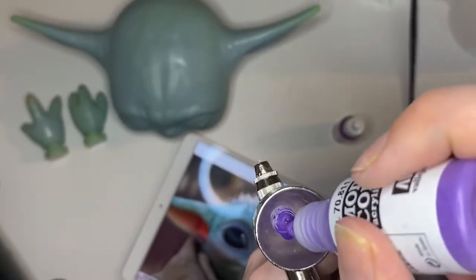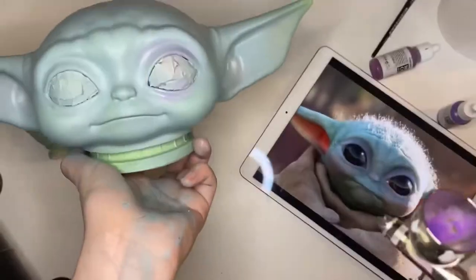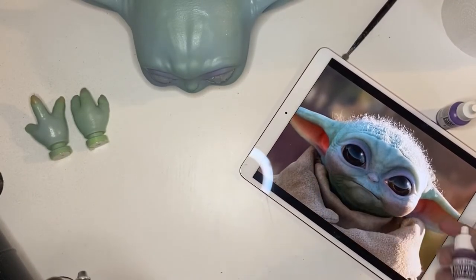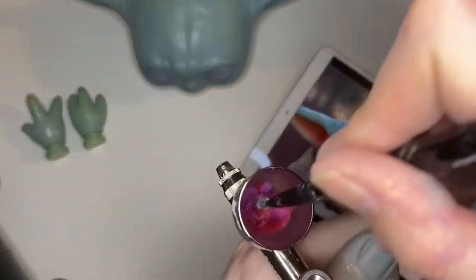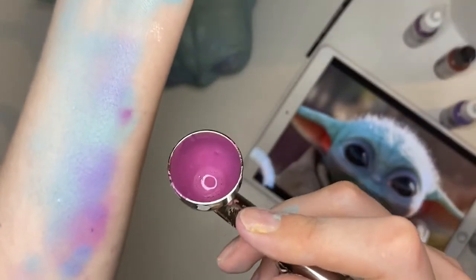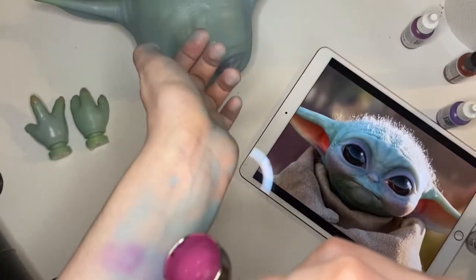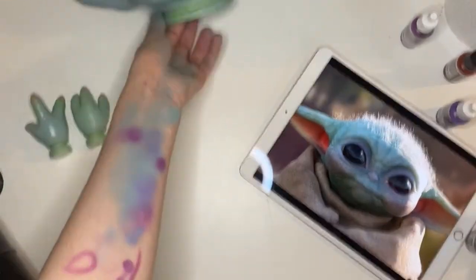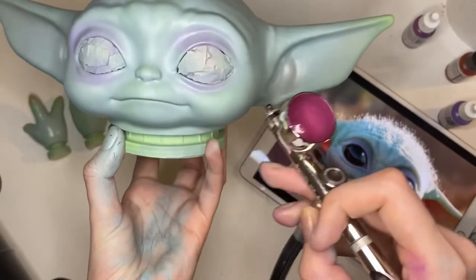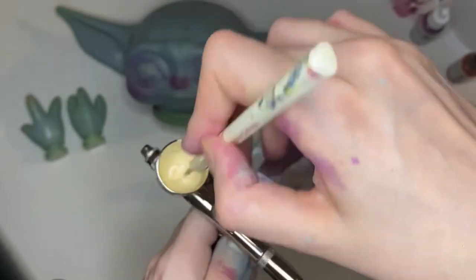I'll be referencing the Hot Toys doll mainly. I'm going to use this purple, thinned down a bit, going around the eyelids. This is a very true purple and you can see how little I put on — very minimal, just to add a bit of color there. Next I'm working on the cheeks: I've mixed that magenta color with some red to make a more true magenta, testing the colors on my arm, wanting it to be a bit more red.